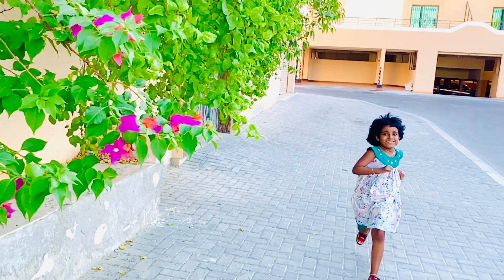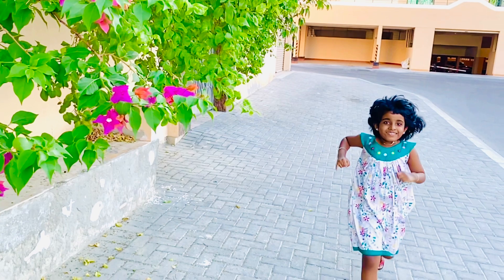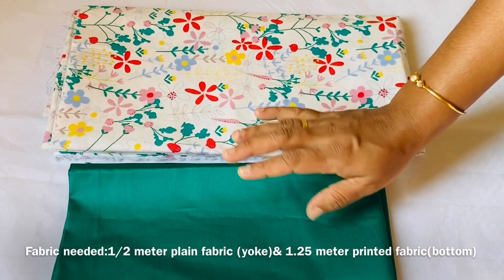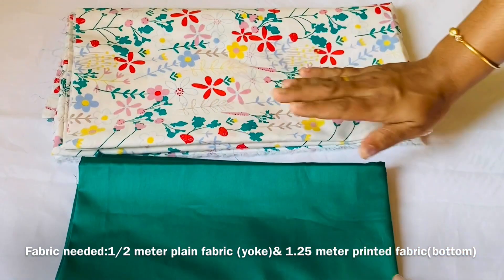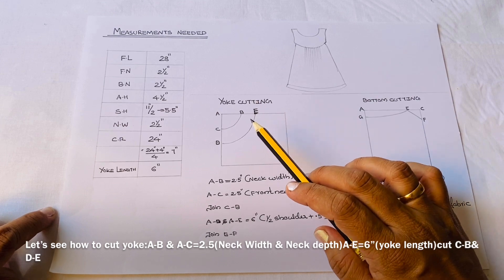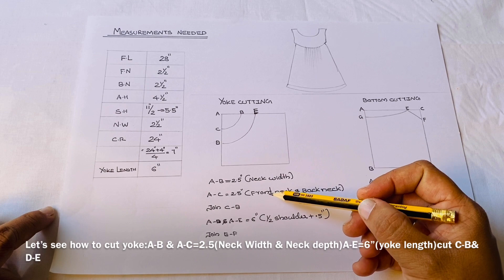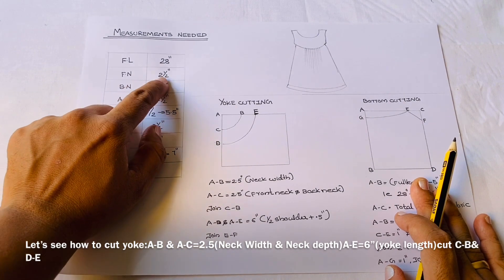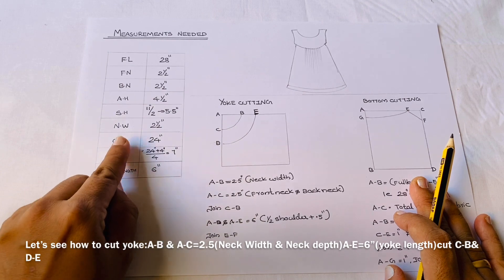I'm going to cut this one and cut this one. We'll cut this one and cut this one. That's the neck width, front neck, back neck, shoulders. Then we'll cut the front and back neck. That's why we cut the neck width.